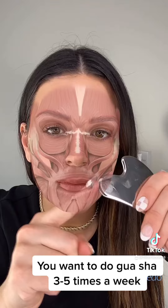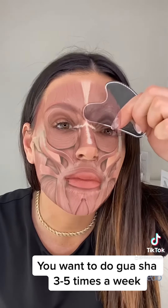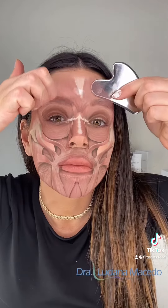Here we're going to address the elevens. As you can see charted on my face, there are a bunch of facial muscles. Tension in the muscles equals permanent wrinkles, so we want to release that. You want to do gua sha three to five times a week and your results will be amazing. This is for the elevens.